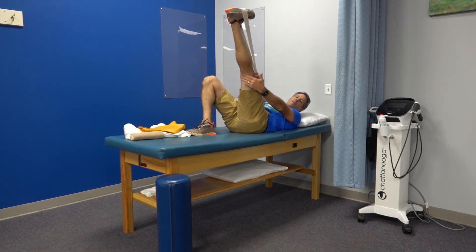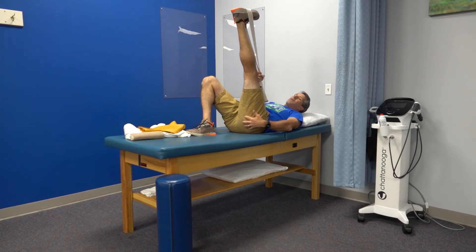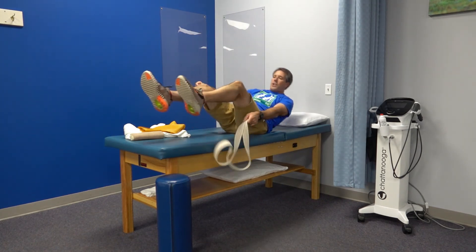You might feel the hamstring stretch extend into the calf and even the gluteal area. Hold for 30 to 35 seconds and do four or five repetitions with a little rest in between.